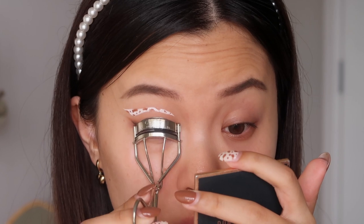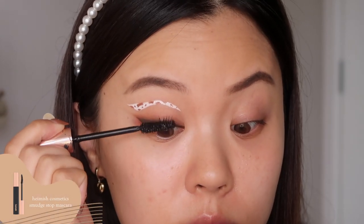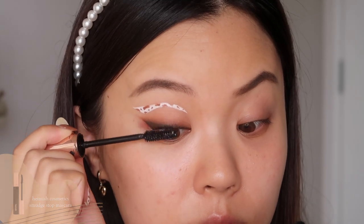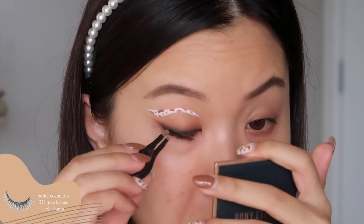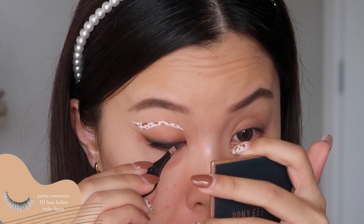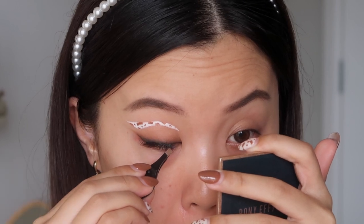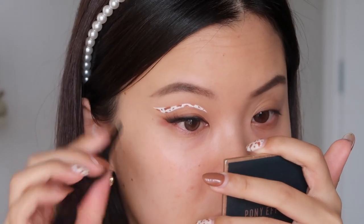Now I'm just curling my lashes and going to start applying mascara as well. This is the Hemish one, my absolute favorite. And for lashes I'm popping on the Petite Cosmetics Hanna Lash. This is my favorite lash when I want something on the shorter side but it still gives me definition. Use my discount code Judy to save 10% off if you would like.